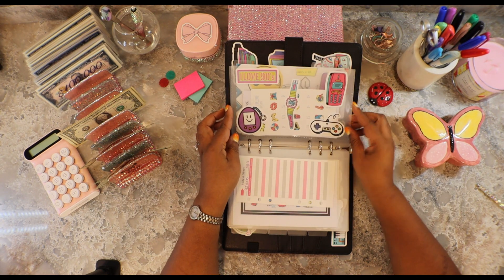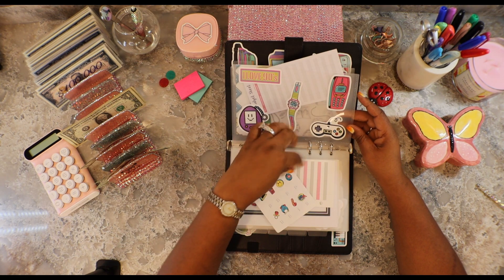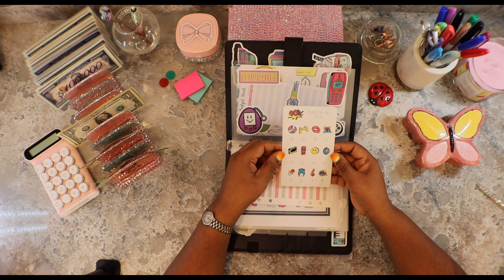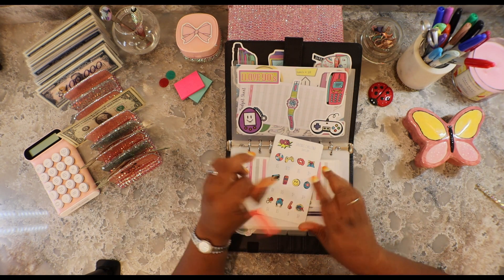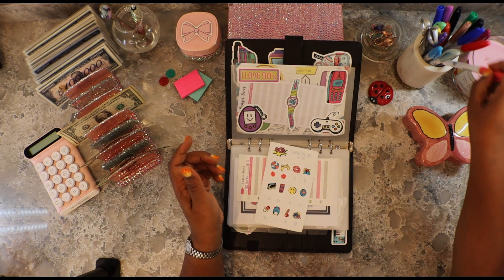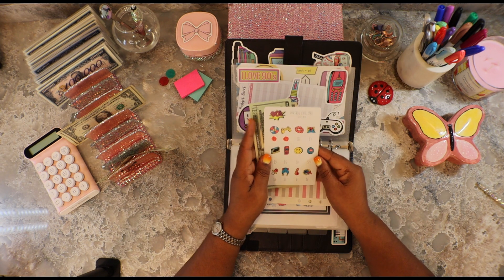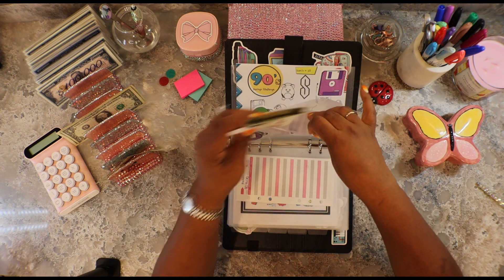And then this is another cool 90s one. I'm going to be honest with you, I don't remember. This was a download off the Etsy, so I will put it in the comments. But I'm going to do $25. So I just colored in $25. We're going to put $25 here in the 90s. Now this is a bigger one. It saves a total of $94. So we got some work to do on that one.